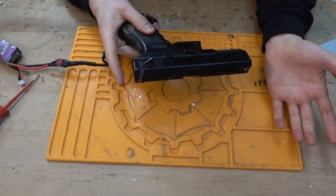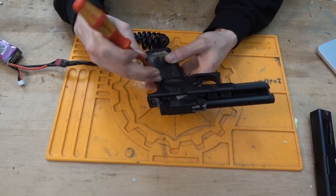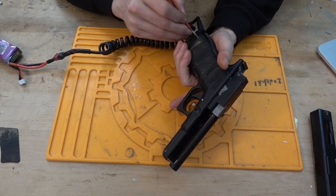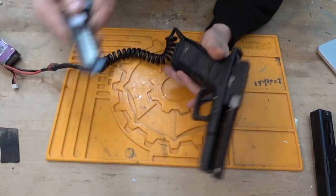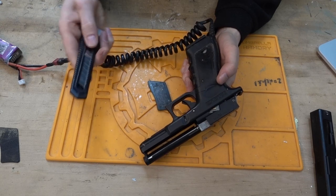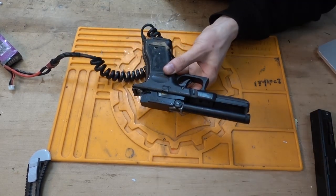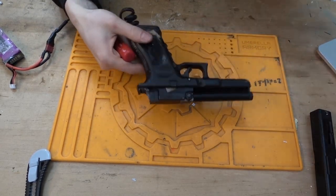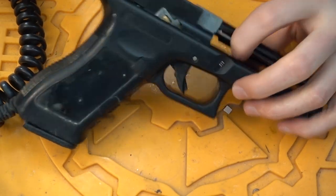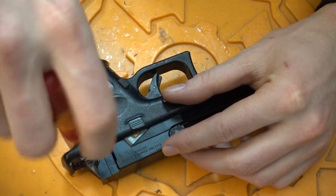First of all, you have to open your AEP. On every AEP that's different, but here on the Glock you just press it in the back. Then you have to take off the grip plates — this one and then this one. If it's really hard to do, you can always use a knife. What we want to do is take out the actual gearbox, but before we can do that we need to take apart the entire thing. First we need to loosen this screw, this screw, and the screw over here to get rid of this cover right here.